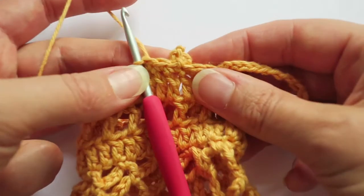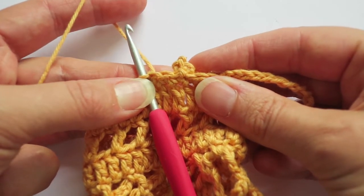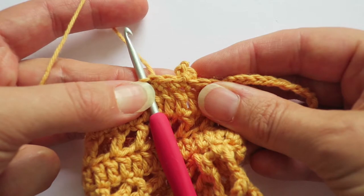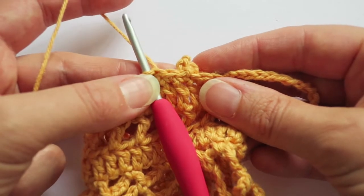As you can see, that method really makes the chain three stand up nicely and gives it quite good definition. So let me just go over that again.